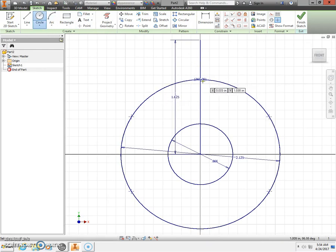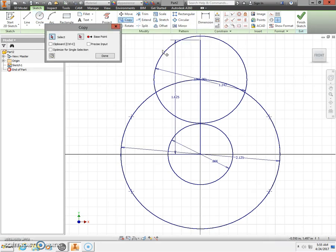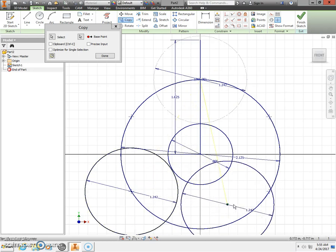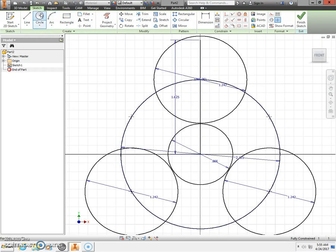Next, take a circle and draw at the intersection when you get your green dot. This circle has a diameter of 1.242. Press Enter on the keyboard, then press Escape. Now copy this circle — choose your base point at the center of the circle. Copy it to the 8 o'clock position and also to the 4 o'clock position. Press Escape. Those are the wings of the tri-spinner.